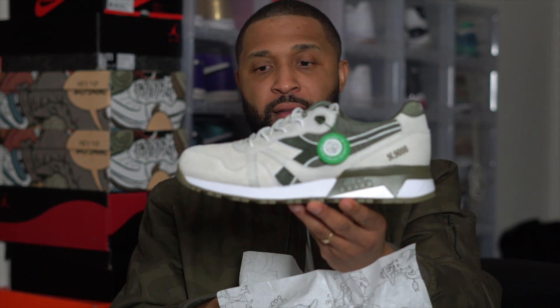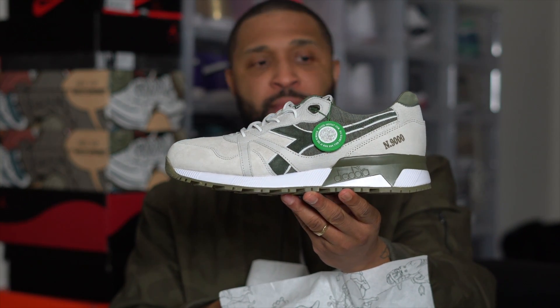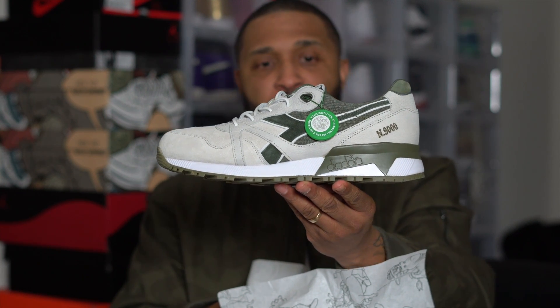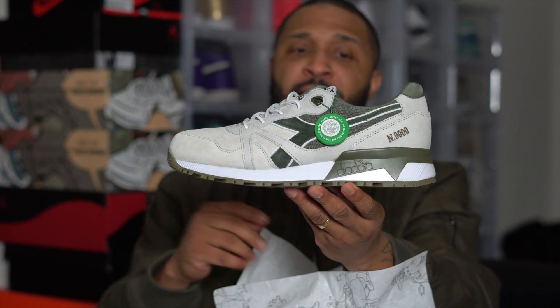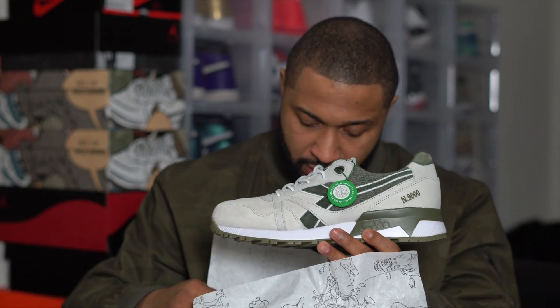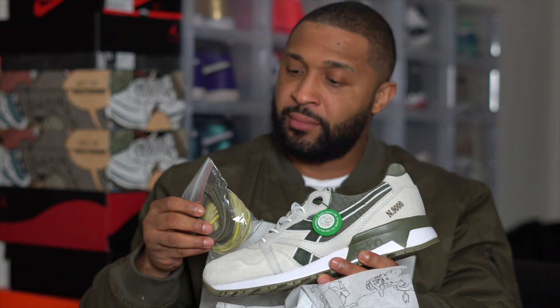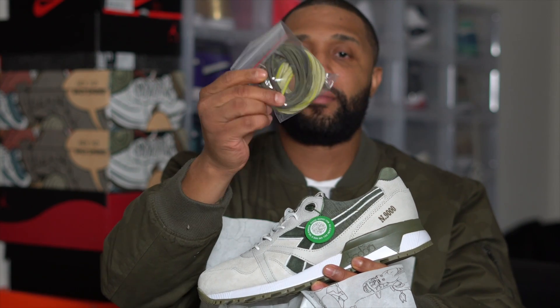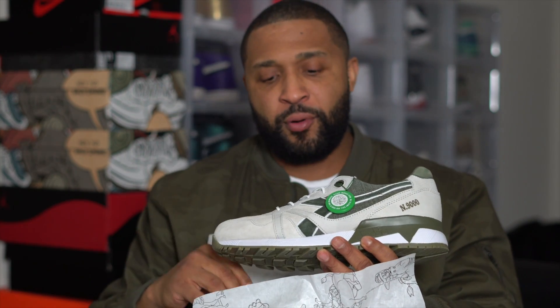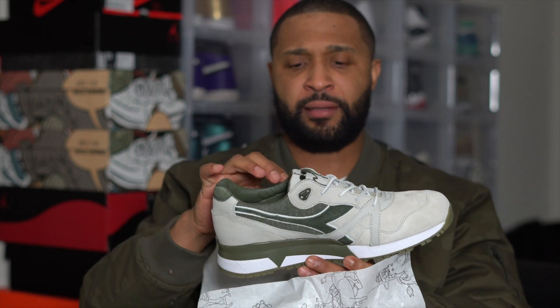That olive green on that cell type — you know what I'm saying — cell grayish type. Suede also with the leather, that N9000, these are dope. Let's go ahead and take a look at it. They come with some extra laces — some lime green and some olive laces. These aren't regular laces, these are kind of like those leather laces, like you'd see on Timberlands.